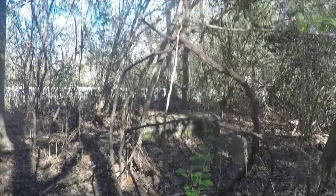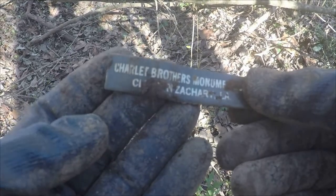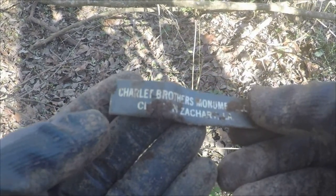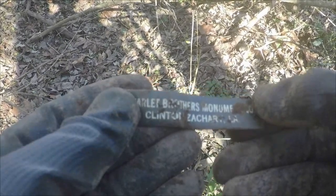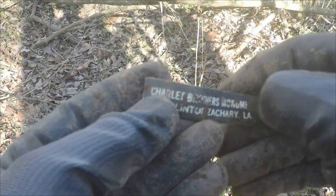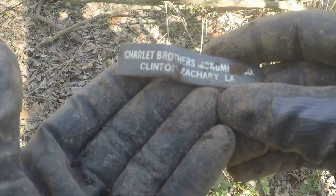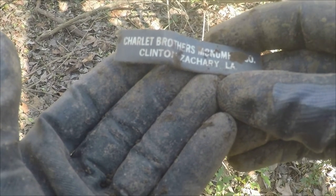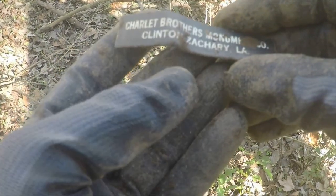Digging in this area, I just thought I had a piece of aluminum, but instead what I came up with is this: Charley Brothers Monuments Company, Clinton and Zachary. I presume that this was a grave marker company, probably early 1900s, because all these graves in here are early 1900s. Interesting little find anyway — this appears to be aluminum.